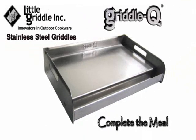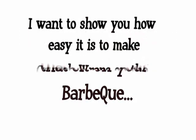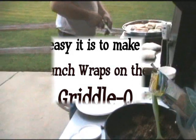Hi everyone, I want to show you another fun meal to cook on the Griddle Q, the stainless steel griddles that sit on your barbecue. Today I want to show you how easy it is to make crunch wraps on the Griddle Q.